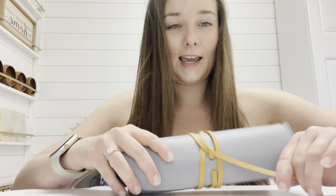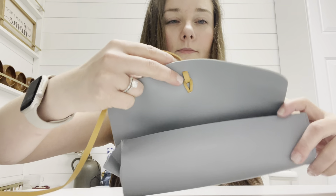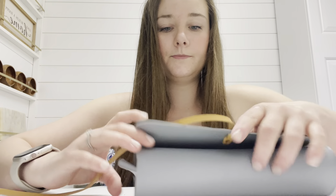It has this string so you can tighten it and secure it. It's the perfect size for makeup or sunglasses, anything that you need to travel with. It's got quite a bit of room.